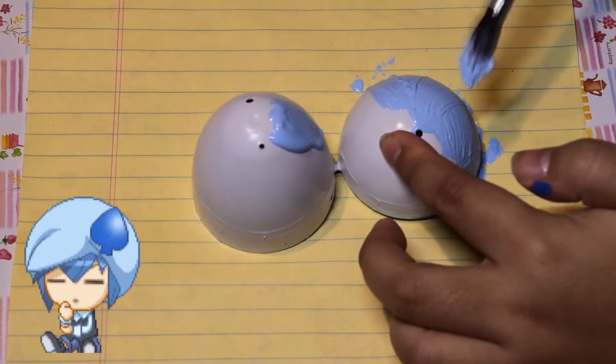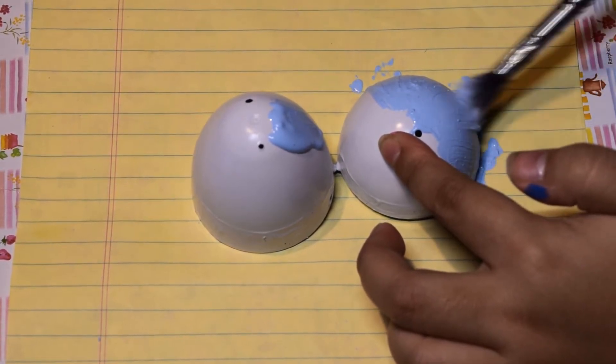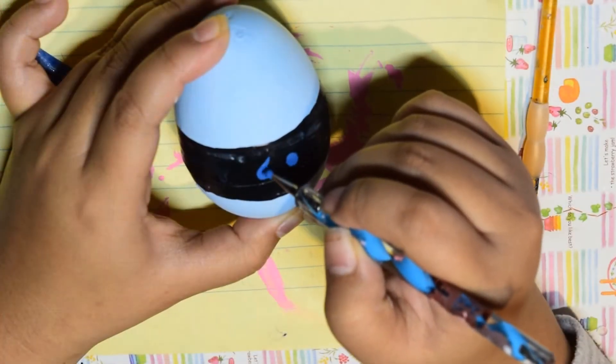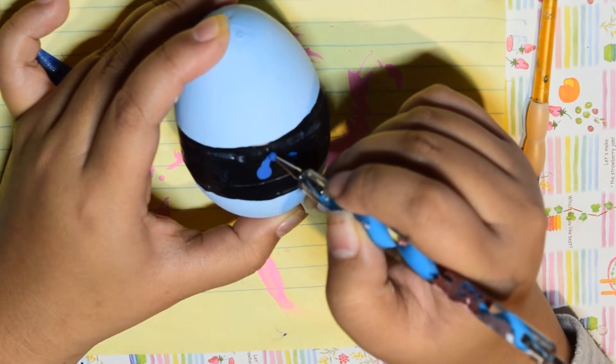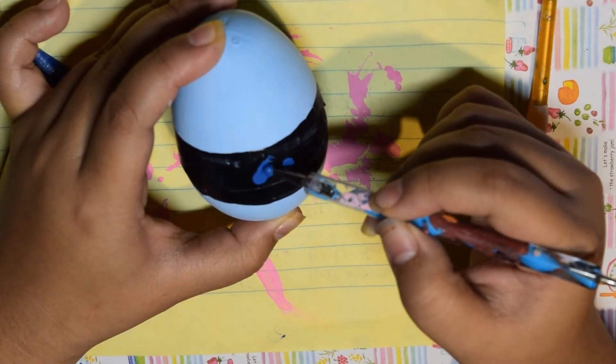For Miki's egg, she is the blue spade character, so I did the same thing as Ran's egg — painted it blue, made a black stripe, and then painted on some spades. Spades are not my best shape to draw, so I had a difficult time with this one.